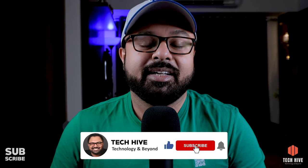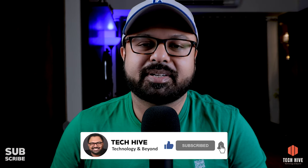In cheezon ke bina bhi definitely aapke videos ache ban sakte hain, but agar aapke paas yeh cheezein hain then it will give your videos an extra edge. So that was today's video guys — if you like this video do hit that like button, share this video with your friends, and do subscribe to my channel. Until I see you again with my next video, my name is Kunal and you are watching Tech Hive.